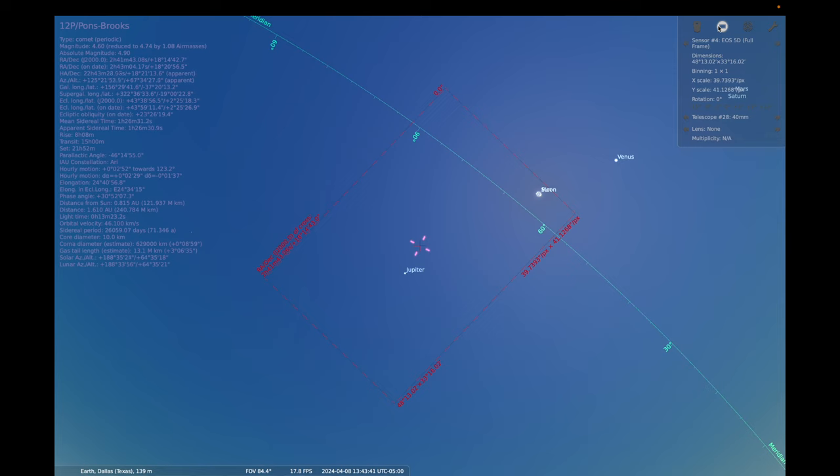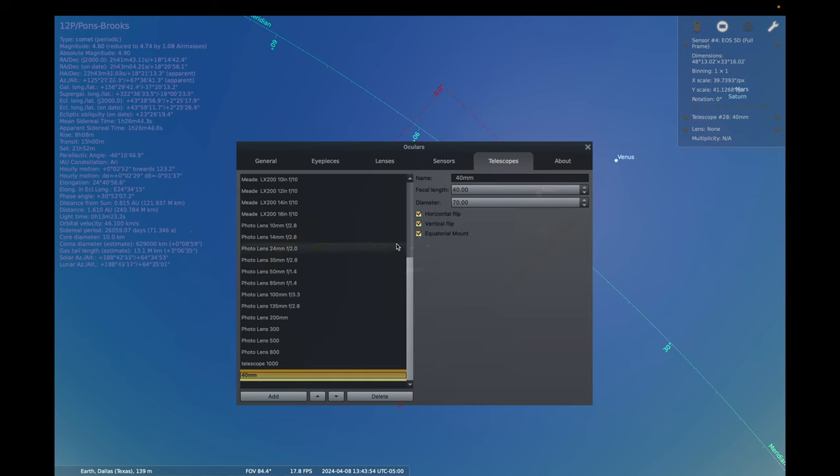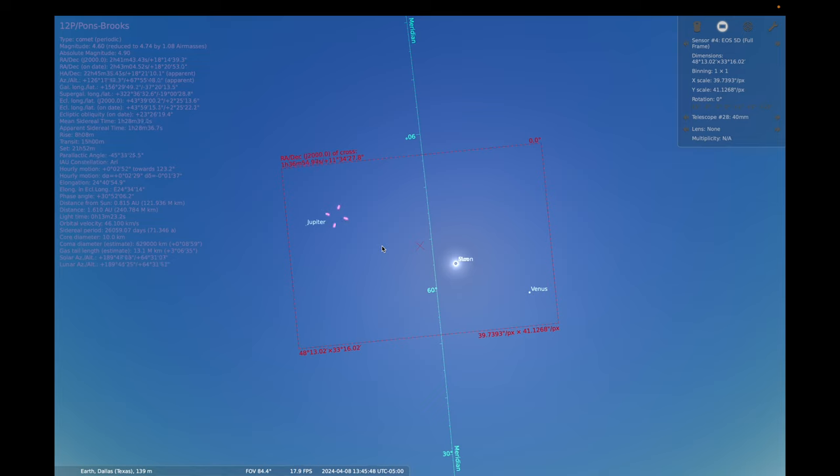To visualize the field of view, go to the Ocular plugin and choose an image sensor — I'm using a full-frame camera. You can select a lens like 24mm or 35mm, or input your own. I looked at 35mm and 50mm and decided I really want to go with 40mm — I have a really nice Sigma Art 40mm lens. Framing it up in Stellarium, I can see that if I get this framed up correctly I'll be able to get Venus, the eclipse, the comet, and Jupiter all in the same frame, which I think might look pretty neat.